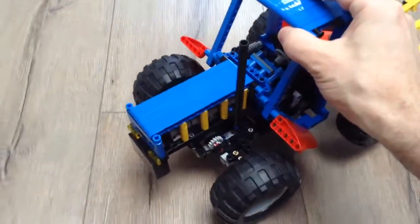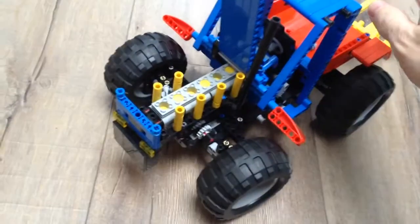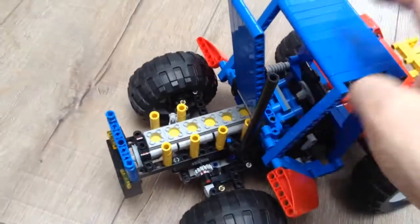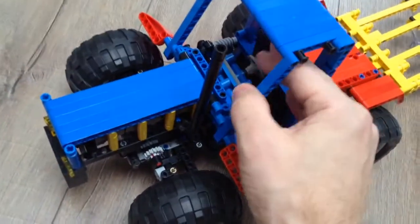You can take a look at it from the front. It has a six-cylinder motor. That's of course steering.